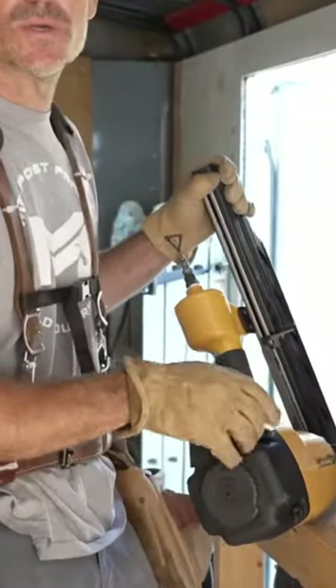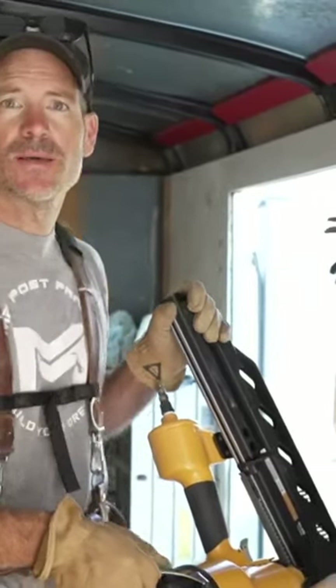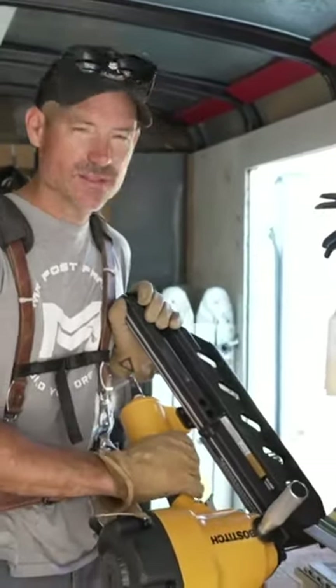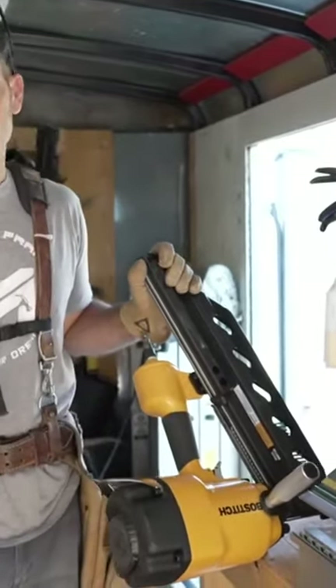I can't imagine it doesn't work good — every Bostitch nailer I've had has been pretty good. So we're going to try it out today. But keep that in mind: this is $500 versus a thousand, and you can get it in a couple days.